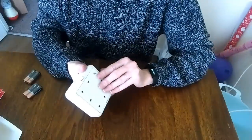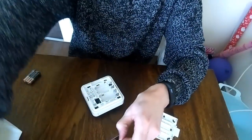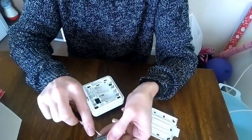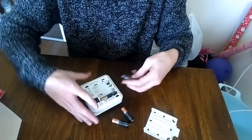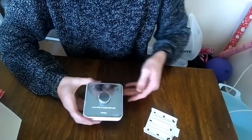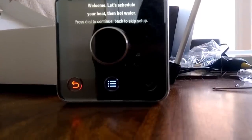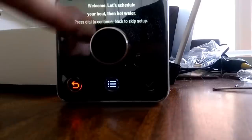This is the final part of the setup. Before putting it on the wall, we'll connect it up and let it pair with the other devices, which are still flashing in pairing mode. We put the batteries into the thermostat controller and let it pair up. After a minute it's showing the setup screen, and looking at the other devices they've both gone green — so all the pairing is completed.